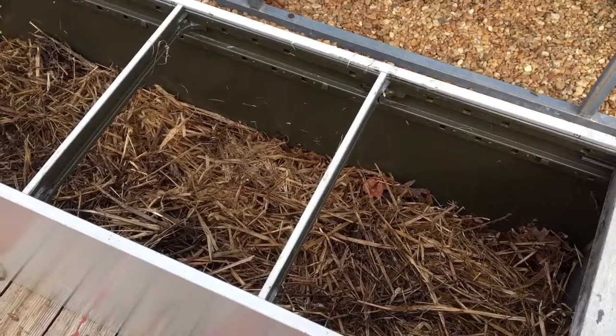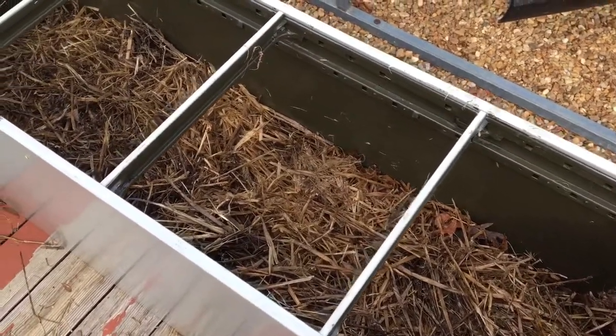I filled the gardening containers with plastic bottles and I'm going to put leaves on top of that and then dirt. This is going to be where I grow some of the edamame, as well as tomatoes and bell peppers. I'll see how it grows in these containers — I put leaves down and then